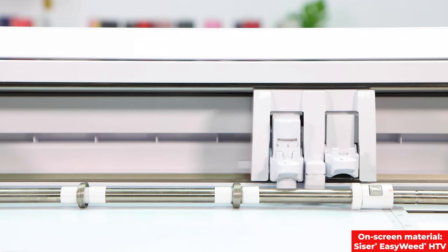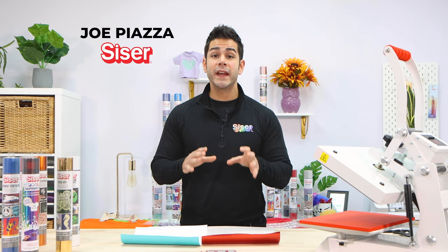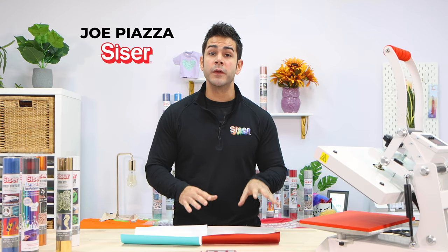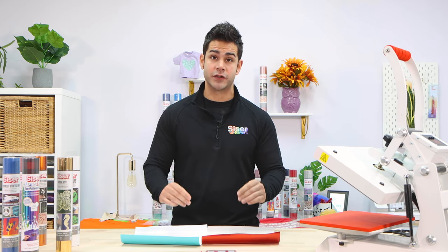The Caesar HTV is cut. The next step is called the weeding process. The weeding process is where you remove the negative material or the cavities that you don't want on your transfer.